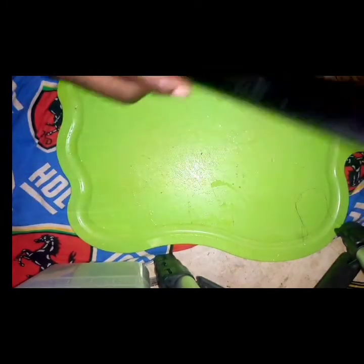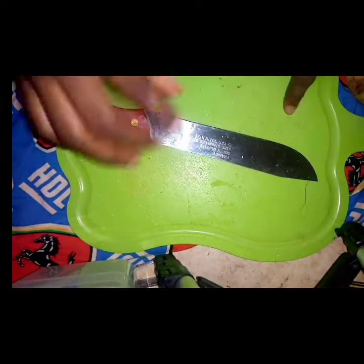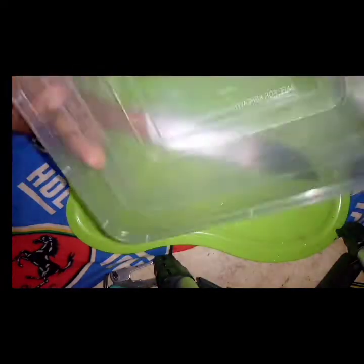Of course you have your black soap, you have your cheddar powder, you have your chopping board, your knife, and also a clean bowl where you are going to dissolve and mix everything in properly.